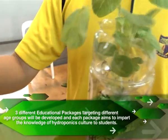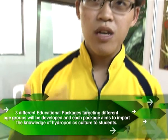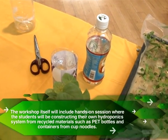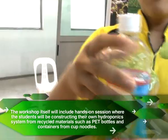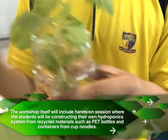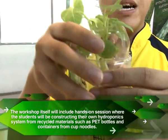We also brought in the 3Rs, which is Reduce, Reuse and Recycle. What we do is we actually use plastic bottles — pet bottles — that you can find practically everywhere. You just cut it, flip it around, and you get a nice flower pot shaped like this.